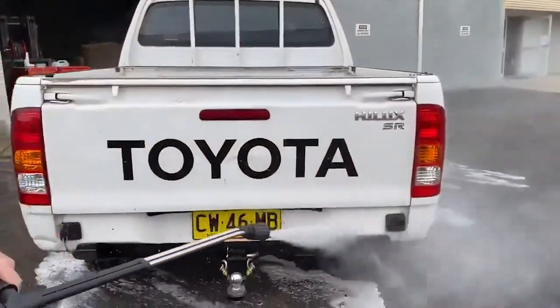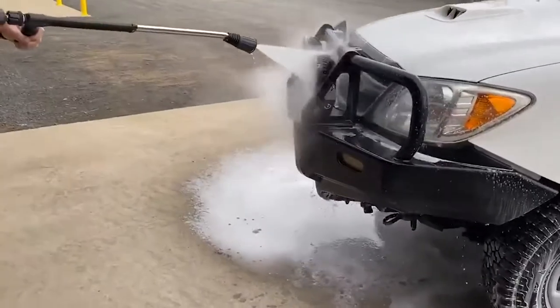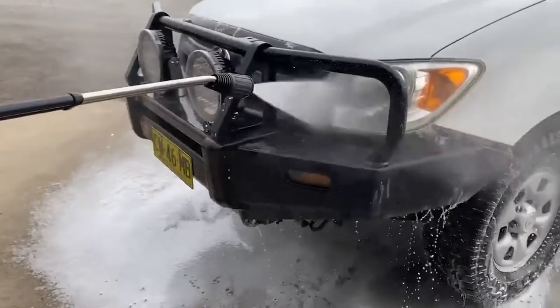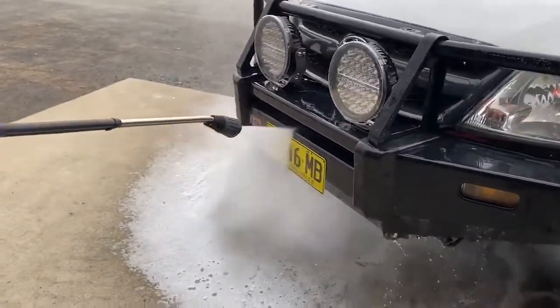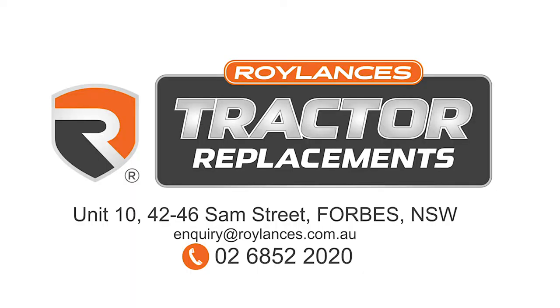These machines are available in a few different arrangements. This one's set up with a hose reel on it and for town pressure. We've also done these machines on trailers with tanks. Give us a ring, we'll have a chat about your requirements and we'll be able to come up with a solution for you.